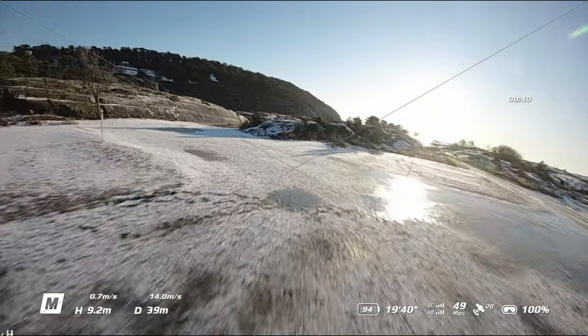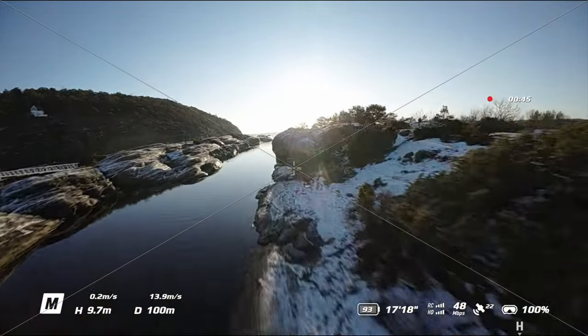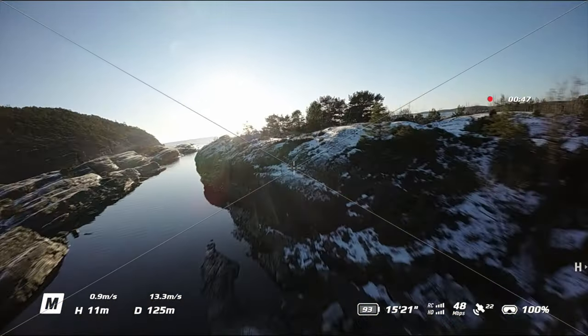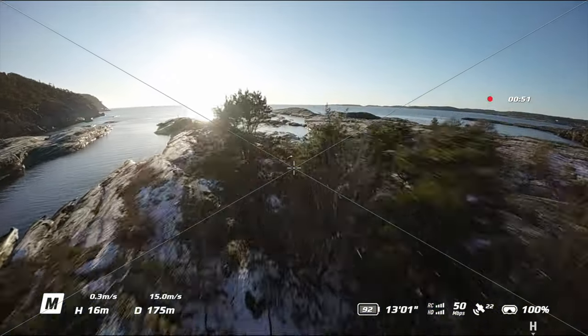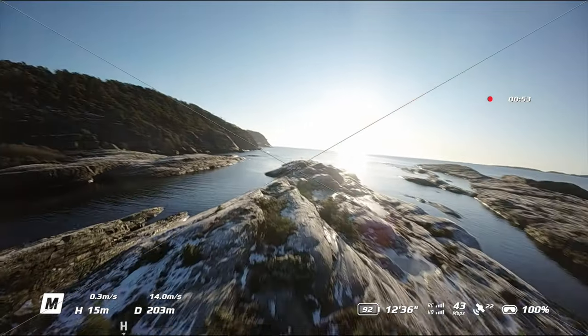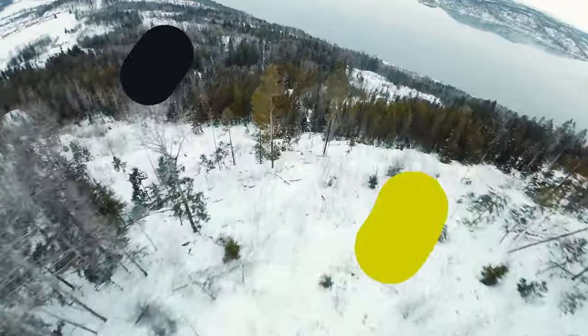You can do this before you head out or while sitting in your car. To maximize flight time, you don't want to be messing around with settings when airborne, especially if you're stuck with one or two batteries. You should also use an ND filter when shooting video with lots of snow, as this prevents too high a shutter speed and gives you optimal image quality.